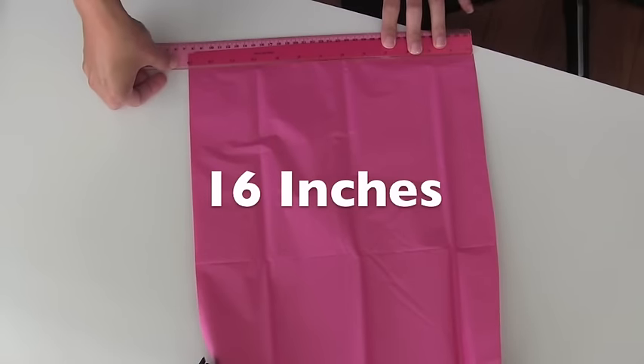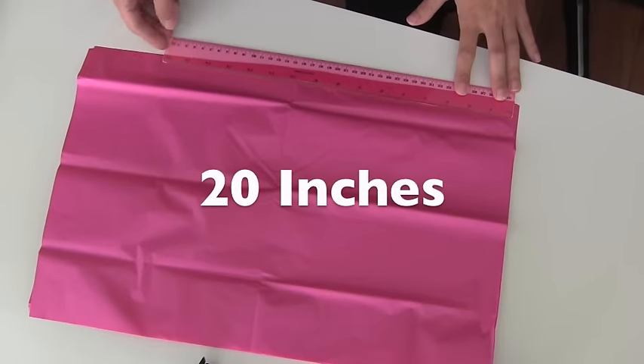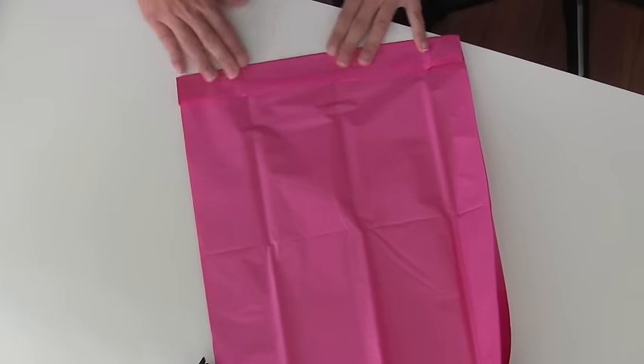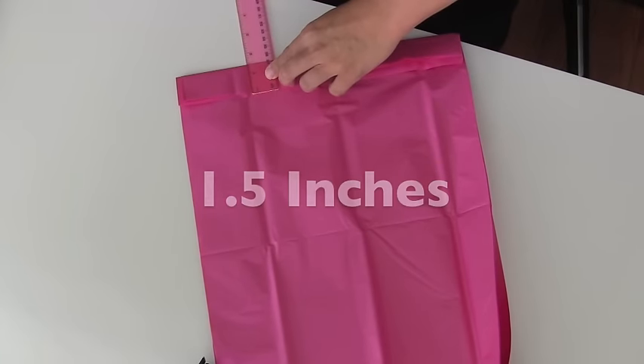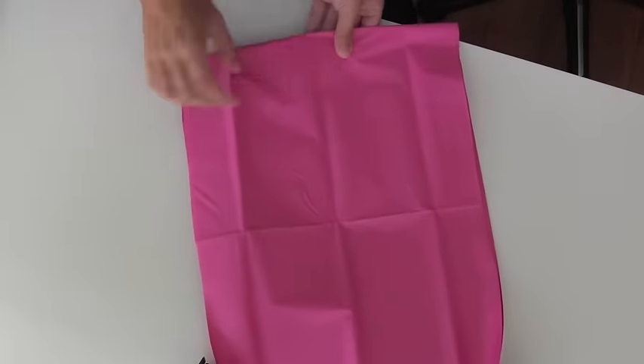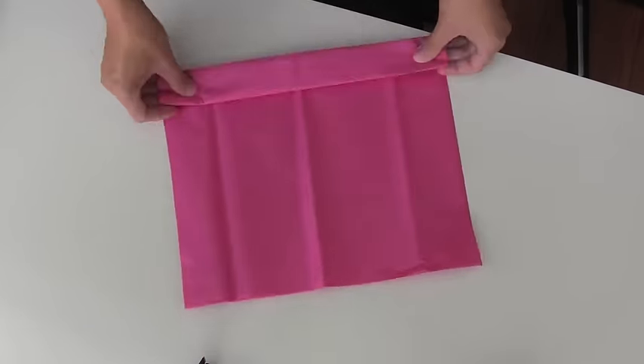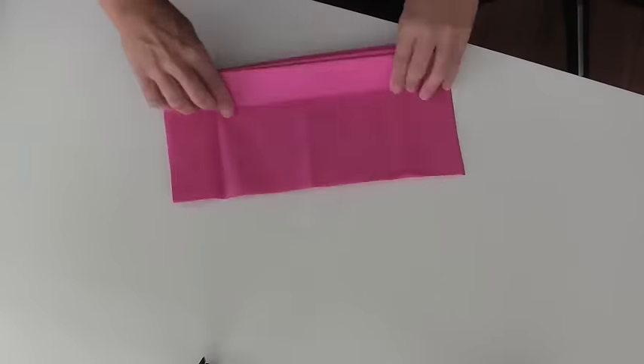Mine is approximately 16 inches by 20 inches, and my folds are about one and a half inches wide, but you can make them bigger or smaller. You can experiment with that, and then I'm going to accordion fold the whole thing.